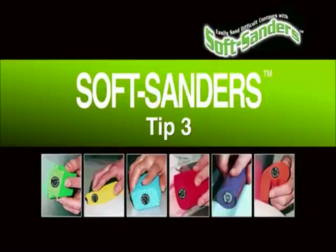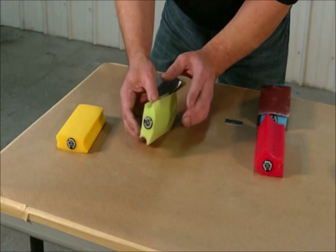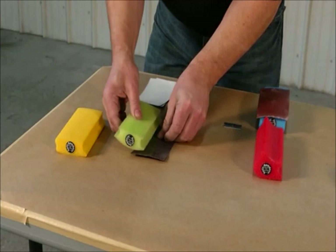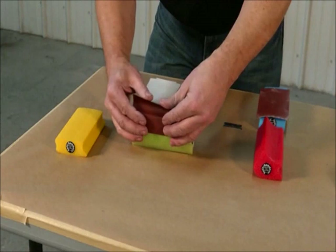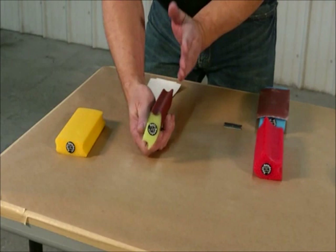Now this block might seem like these are nice little finger grooves that give you a great way to hold on to it — and that's true. However, don't forget that every soft sander, every surface on it, is designed to be a work surface. That means you can contour, drive it down into the groove, roll it back, and you've got a perfect channel where you could safely and effectively block a piece of steel rod, a control arm, whatever you need that's that shape.